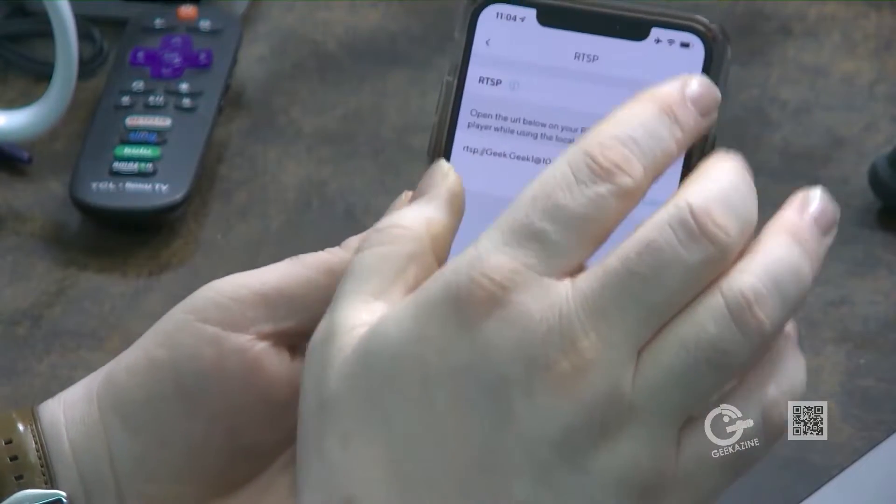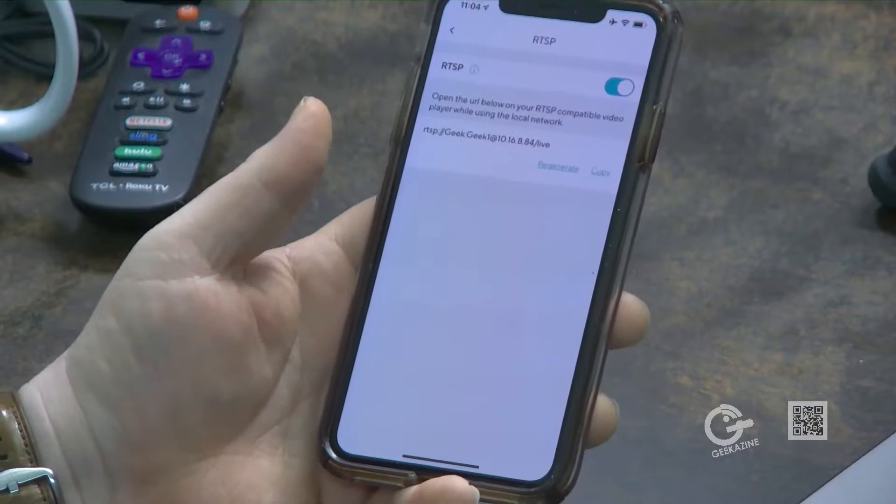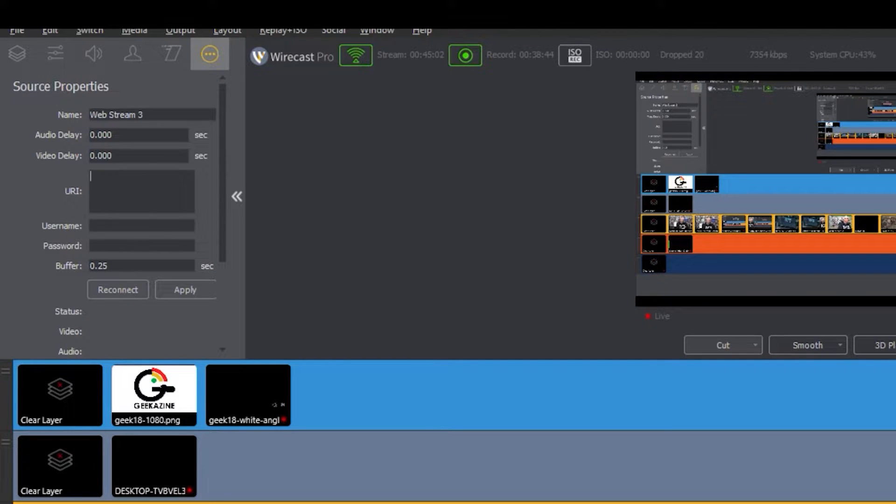Once configured, you get an IP address and it creates the RTSP stream. Back in Wirecast, hit the plus button, choose Network, then New Web Stream, and click Add. You enter the RTSP URI in the format: rtsp://username:password@ip-address/live — or you can put the IP address in the URI field and enter the username and password separately. There's also a buffer setting and video/audio delay options available.